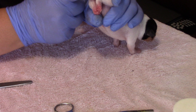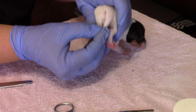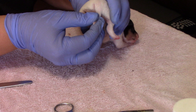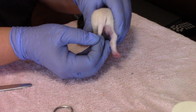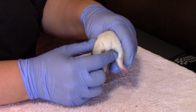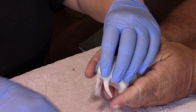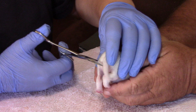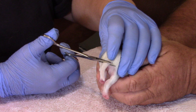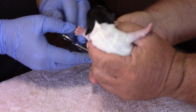This is how I dock my dogs. The dogs have a natural cowlick that goes across the bottom. I take the tail, lay it down so that when I clamp it, it will be at those crosshairs — at the cowlick. I lay my hemostats right at the crosshairs and clamp. I allow that to cut off the blood supply.